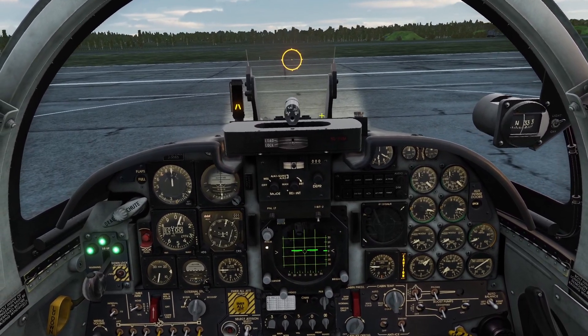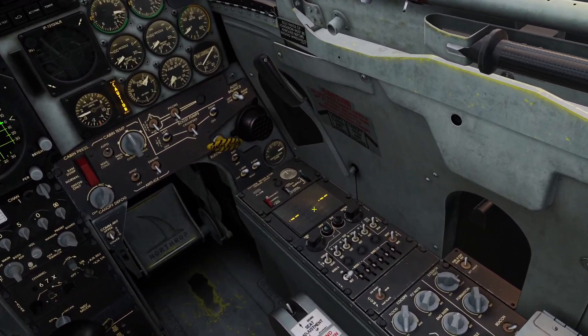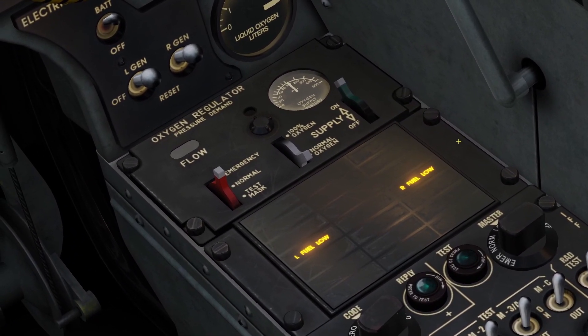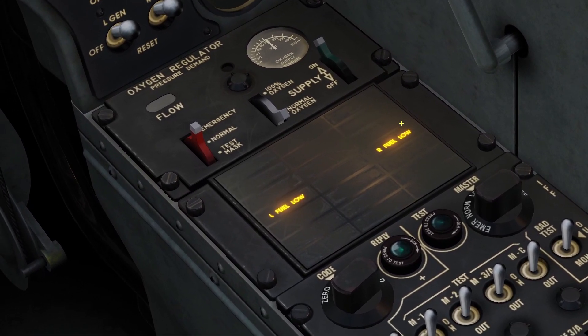I just got into a new plane that's almost out of gas to show you these caution lights. Whenever you are almost out of gas, these lights will come on — one light for each system. You can see my left fuel system is low on gas and my right fuel system is low on gas.